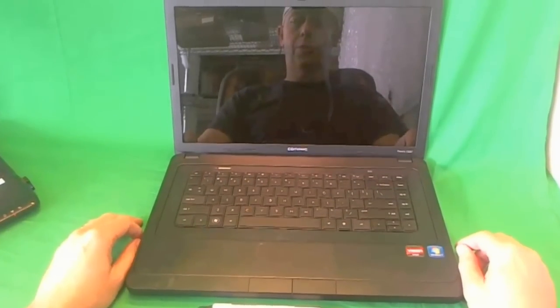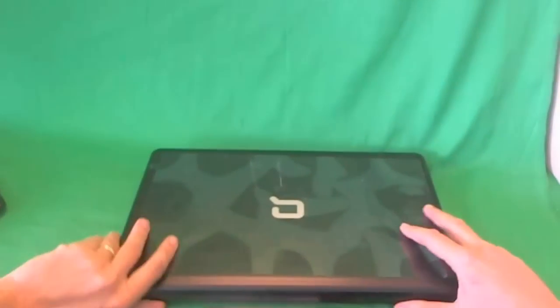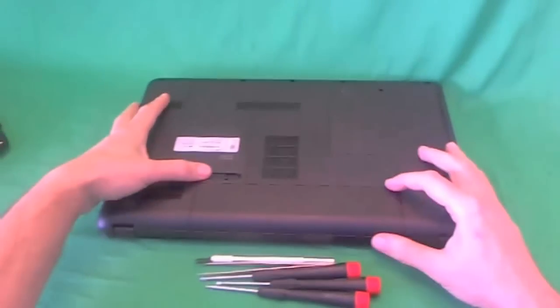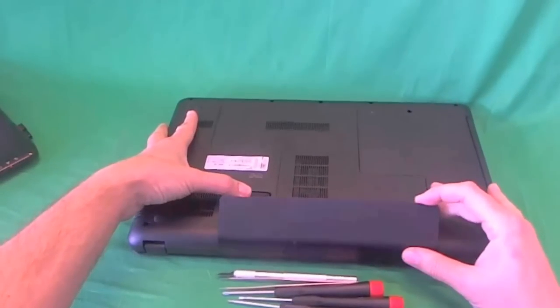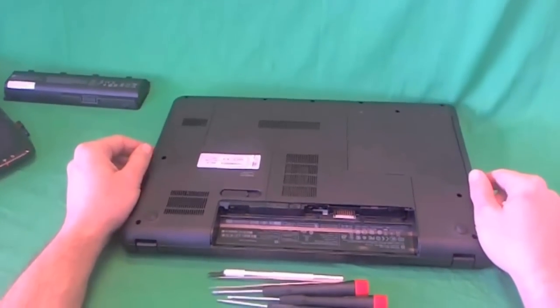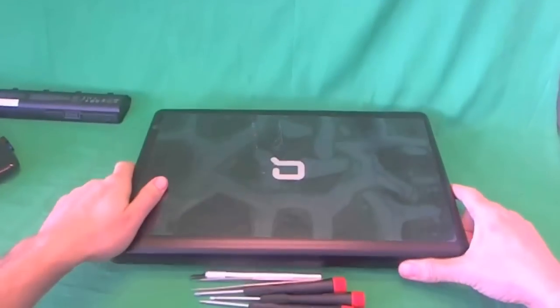Before we do anything with this or any other laptop computer, we want to make it safe to work on. So we remove the battery. We flip the laptop over. There's one lever to slide — we slide the lever to the right, the battery flips up, and we take the battery out. Also please make sure the power cord is not connected to the laptop when working on it.